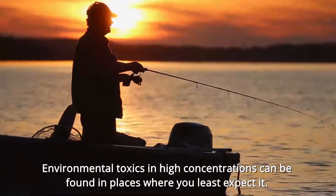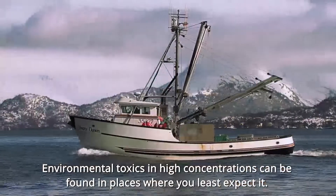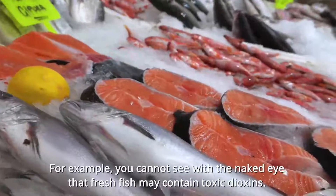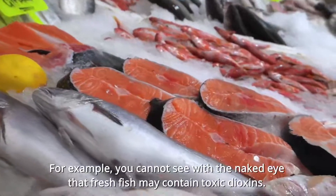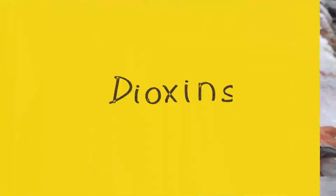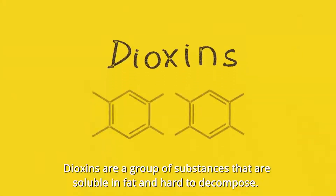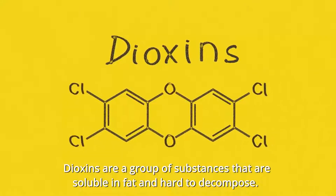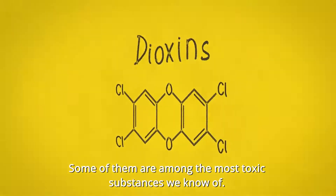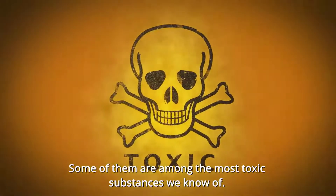Environmental toxics in high concentrations can be found in places where you least expect them. For example, you cannot see with the naked eye that fresh fish may contain toxic dioxin. Dioxins are a group of substances that are soluble in fat and hard to decompose. Some of them are among the most toxic substances we know of.